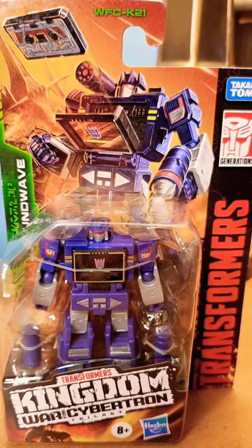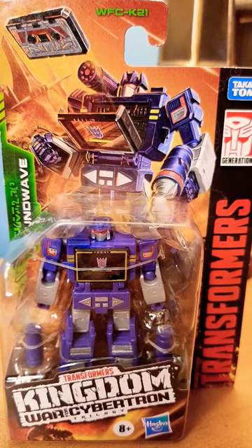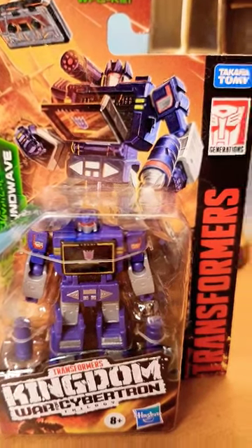Greetings, Earthlings and Humanoids. So, we have a Soundwave Kingdom War for Cybertron figure.